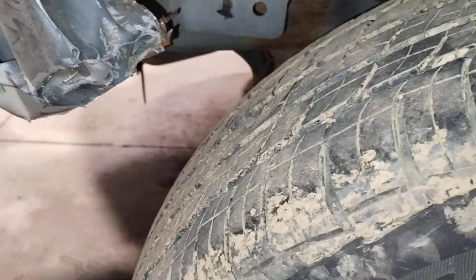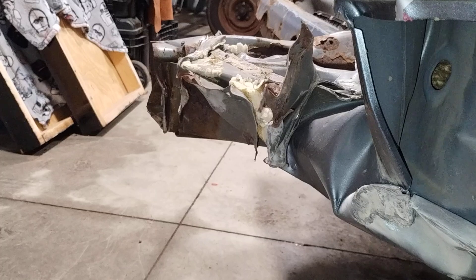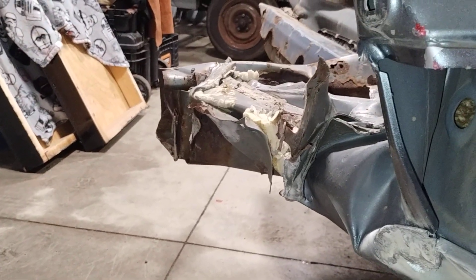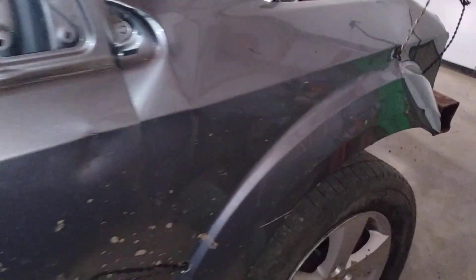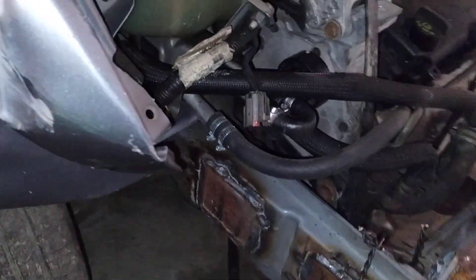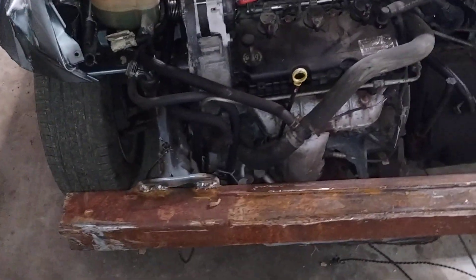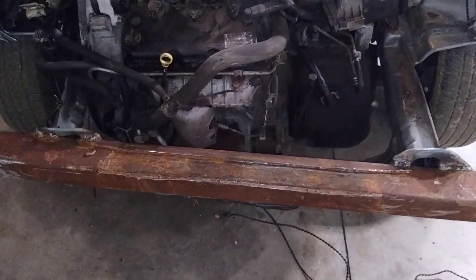I am going to try and beat on this some more and get it to roll around. As far as that goes, probably just going to leave it for now. A little scrape, nothing major. Nice flat tire — I actually took a direct corner shot. The guy came in just like this, bent the bumper, and here's the damage.